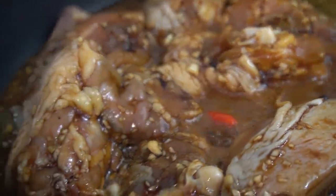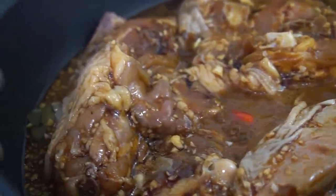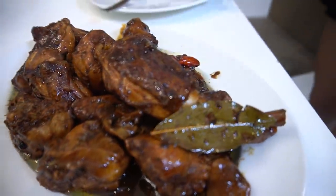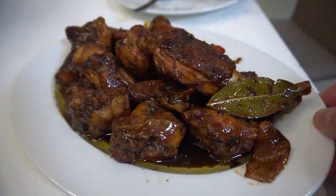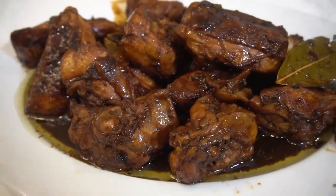We're just gonna cook this for about 30 minutes. That's beautiful — your chicken adobo is up, my guy. That's what I'm talking about.